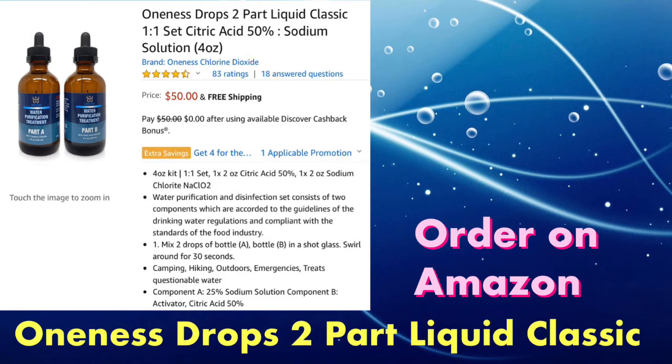I found one that has four-ounce bottles rather than the two-ounce bottles that most sell. So for $50 you get a four-ounce bottle of each, rather than a two-ounce bottle — that's really a good deal, and this is the one you should get.